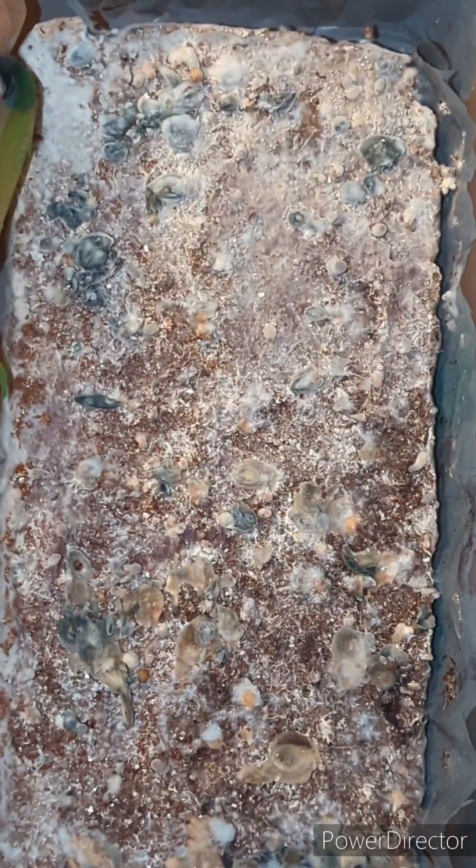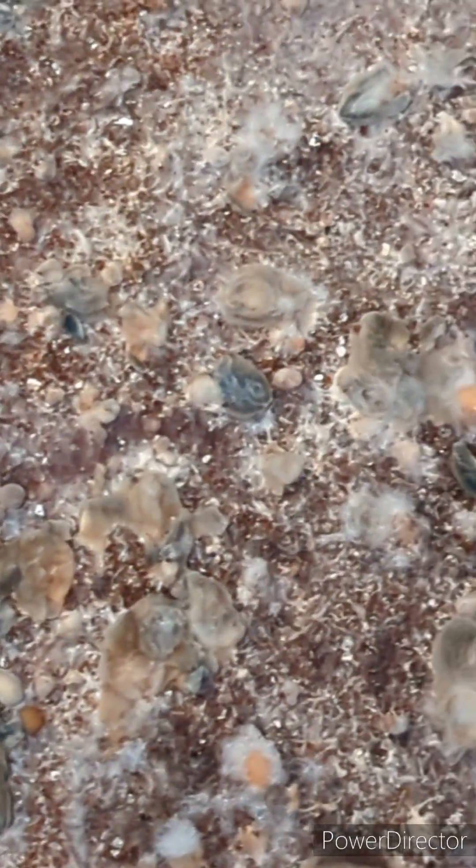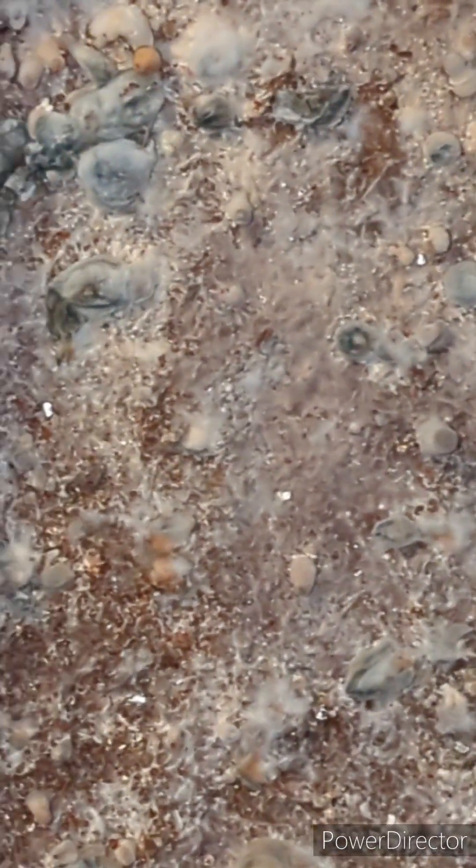The first thing you'll probably notice is all the funky colors all over the tub. The bluish-greenish colors are the bottom of the mushrooms where I cut them off at the substrate — they change that color from bruising and/or damage. The orange stuff is parts of the mycelium that have oxidized or dried out. And you can see all the fluffy white stuff, which is the mycelium trying to reclaim everything on top of the substrate.